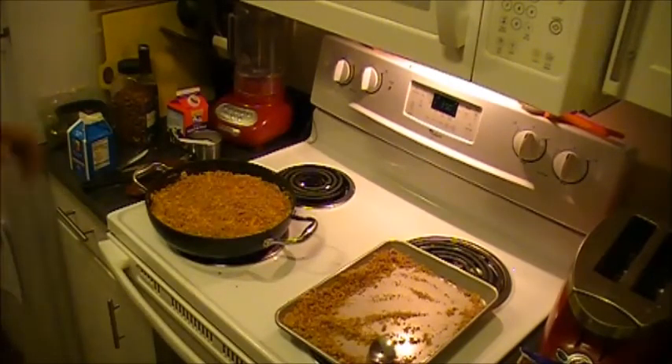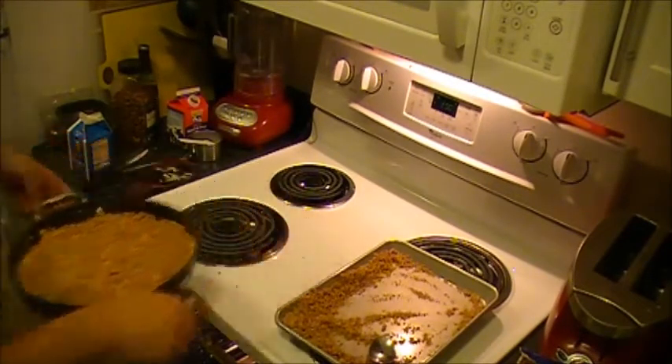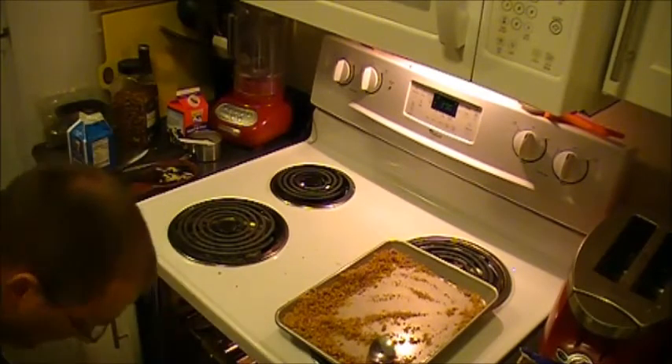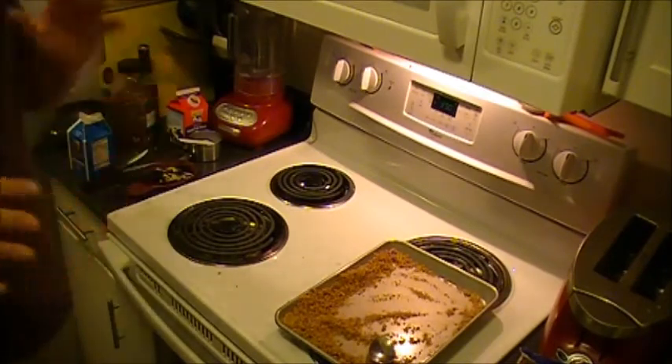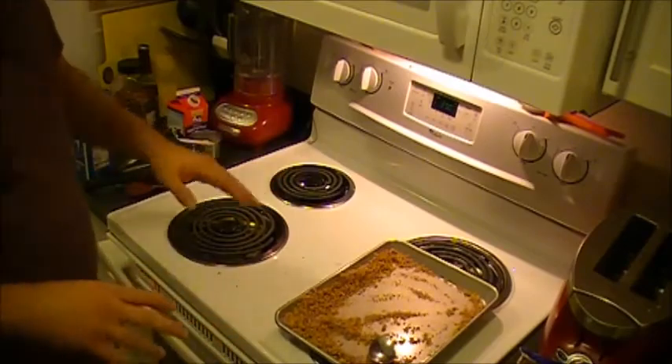I would stick this into the oven uncovered for about 20 minutes. Everything in there is already cooked, so you basically just want to make sure that everything's incorporated, that all the flavors are nice and meshed together, and that the cheese on top has had a chance to melt and kind of ooze its way down to the bottom.